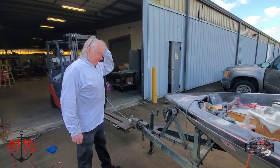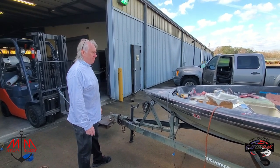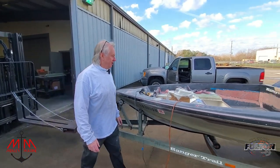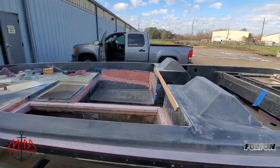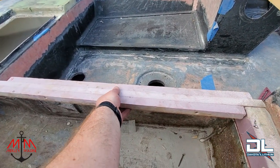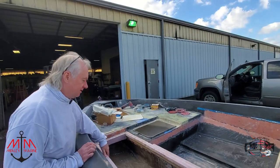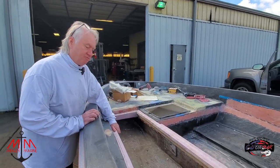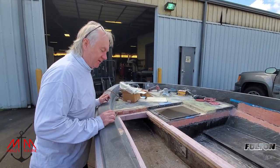I want to try to get a bunch of this sanding out of the way today. This here is set up beautifully — I mean, this is like a rock. It's really, really sturdy. It's amazing, though not really a surprise because we knew it was going to be that way.